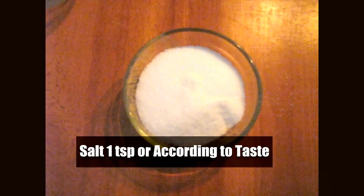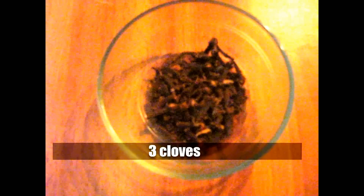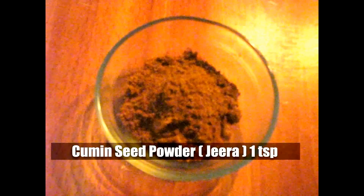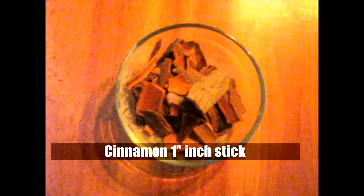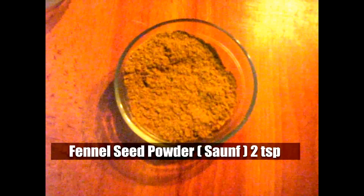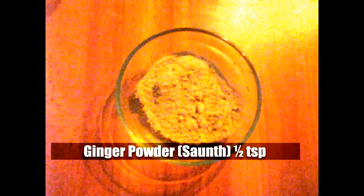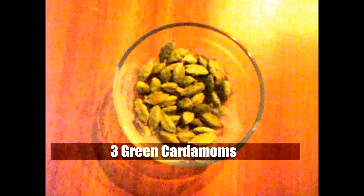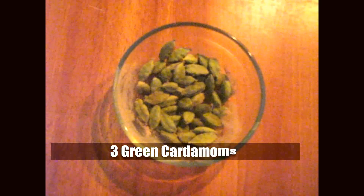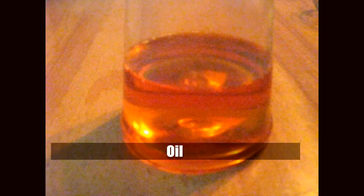Salt according to taste or one teaspoon. Shahi zeera, that is caraway seeds, one teaspoon. Two to three cloves. Cumin seed powder one teaspoon. One inch cinnamon stick. Fennel seed powder two teaspoons. Garam masala half teaspoon. Ginger powder half teaspoon. Three green cardamom. One black cardamom. And oil.